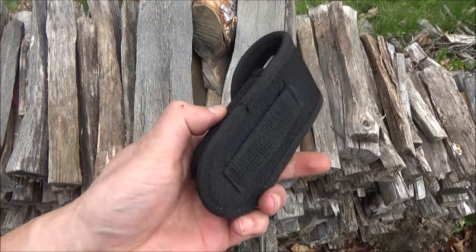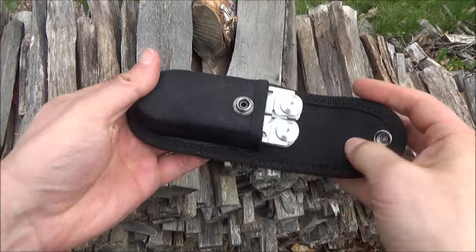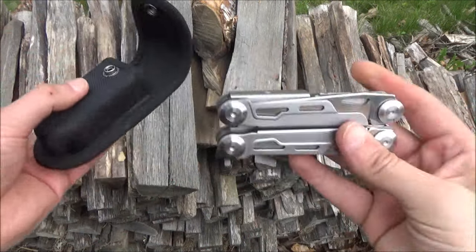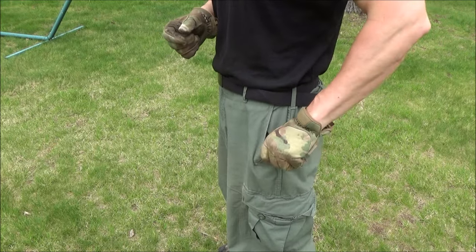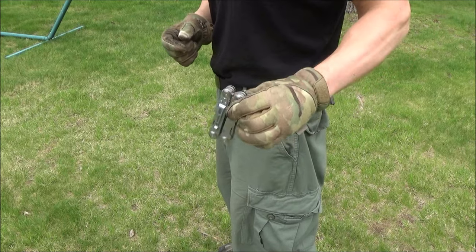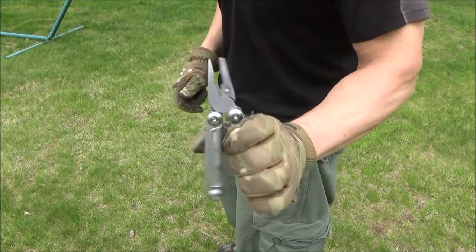Here is the pouch that it did come with. It has a belt loop there, a snap closure, and it's a pretty sturdy little belt pouch. But it also has a pocket clip — there is the pocket clip, just being a pocket clip. It's not too tight, and it's not too loose. Let's do some things with this.